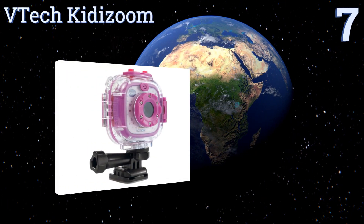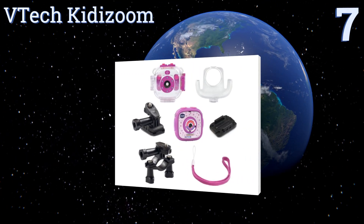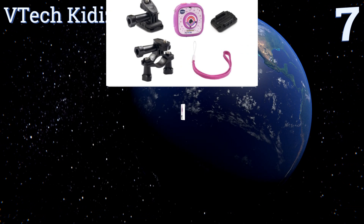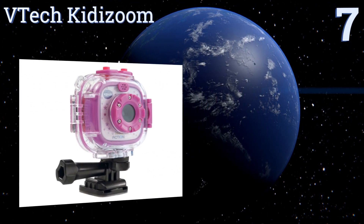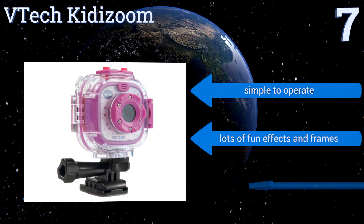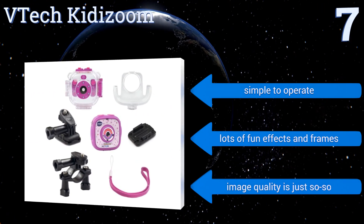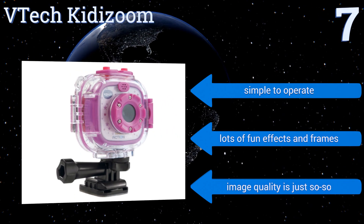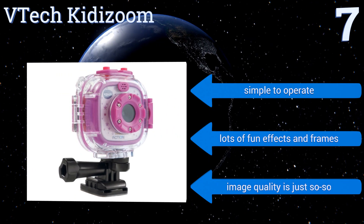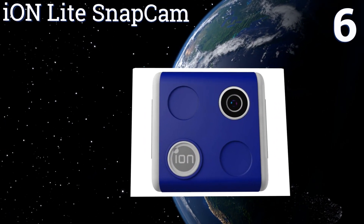At number seven, the VTech KiddiZoom is an affordable and durable action cam designed specifically for children so they can record their adventures without breaking your budget. It comes in pink or yellow and is equipped with a 1.4-inch color LCD screen. It's simple to operate and features lots of fun effects and frames, but the image quality is just so-so.